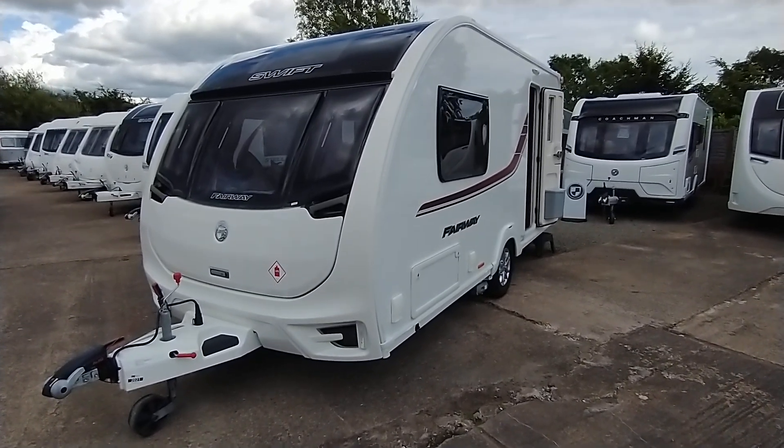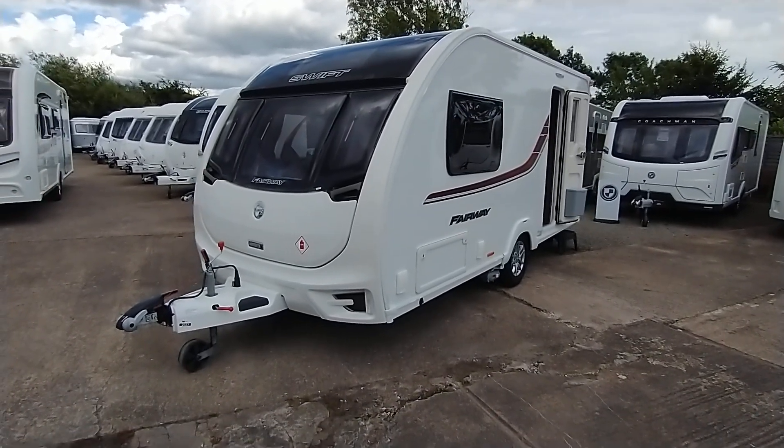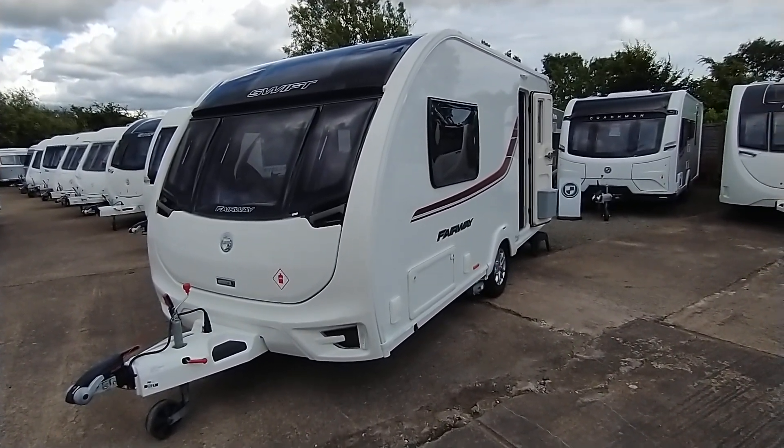Hi, it's Gary at Broadlane. Today I'm going to show you around this 2016 Swift Fairway 480. It's one of our dealer specials and as such it comes with a whole host of extras not standard to the model it's based on.